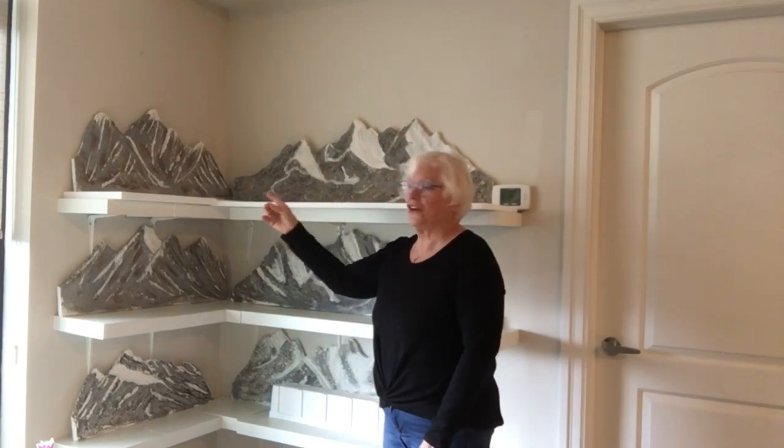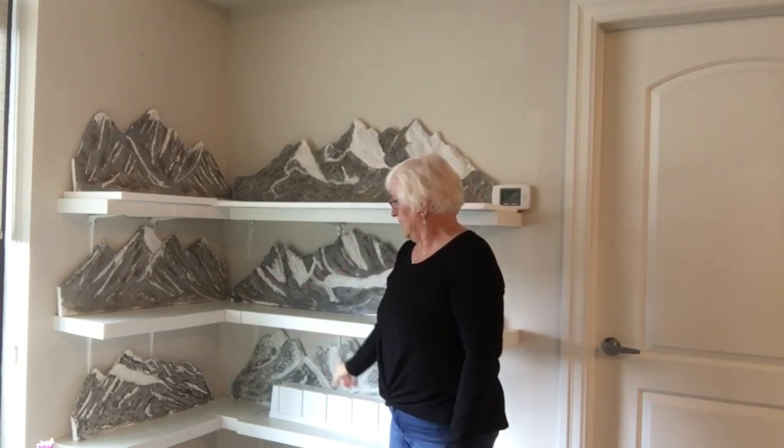Hello and welcome back to Taya's YouTube. As you can see behind me, I've got all the mountainous backdrops completed that I was speaking about in the earlier videos. These were all done this week. I've got them all done and I set them up just to see how they would look, and I'm quite impressed. I really quite like the look.